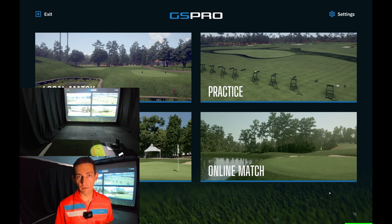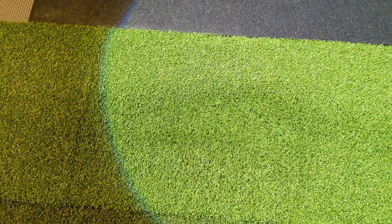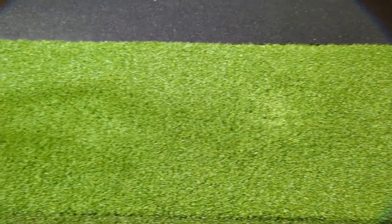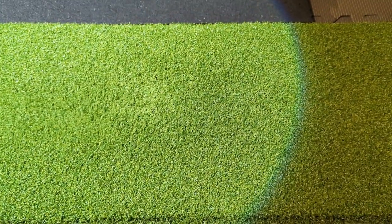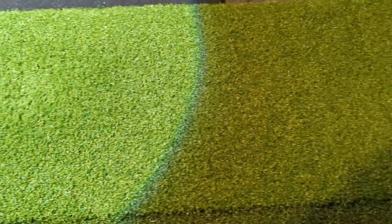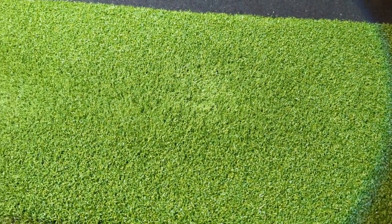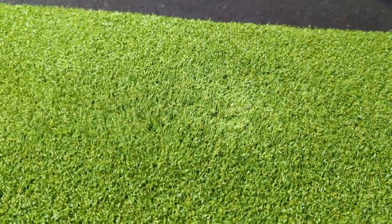I do have a video on how I built this mat, so if you want to check that out I'll link it in the description. Just giving everyone an update — as you can see on screen, the hitting strip itself is great. The acrylic that I have and the foam is still fantastic, it's perfect. However, that top putting turf that I've put onto this impact strip has had quite significant wear.